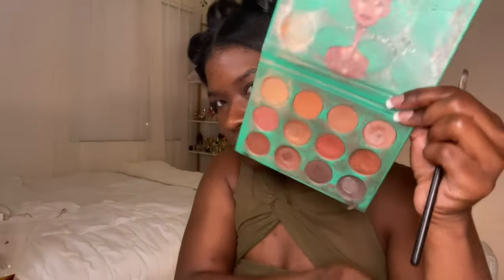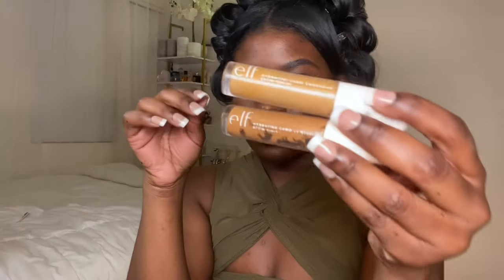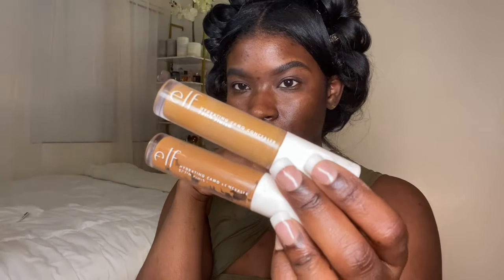Then I used the Nubian one palette to carve out my brows. Now that we've got the prep work out of the way, let's get into the actual face.